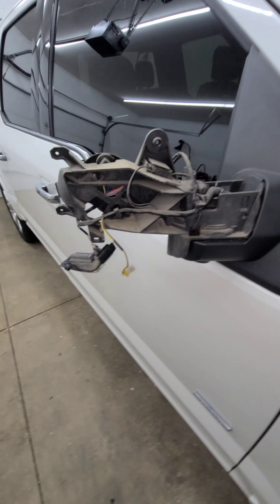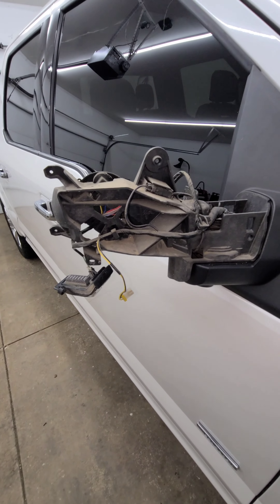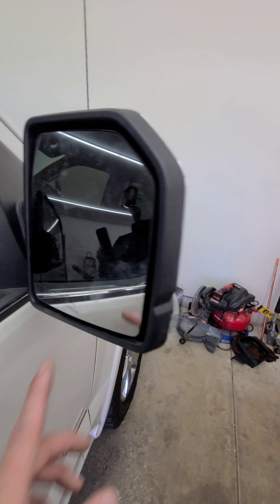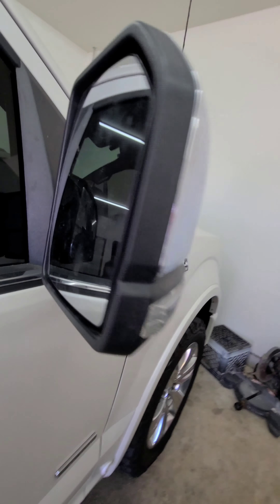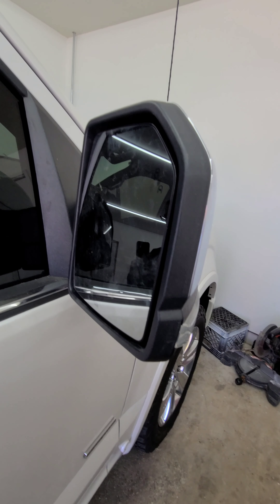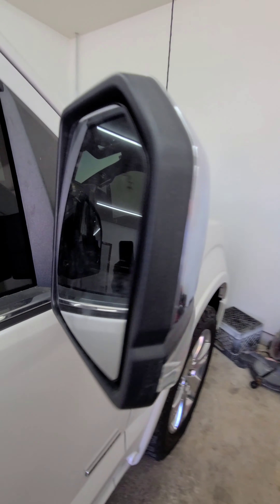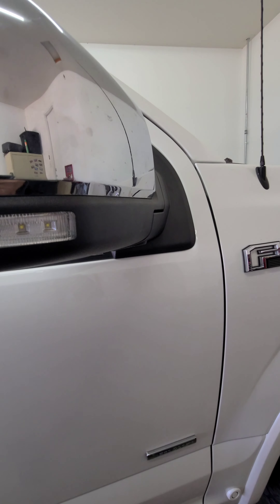To put everything back together, simply reverse the process — and voila. Just got everything put back together. Mirror glass is back in one piece. Mirror everything fits as it should. To put the mirror glass back on, simply just line up that same tab with what you saw before taking it off, press it on evenly, and good to go. So hopefully this saves you as much money as it saved me. Until next time, thanks.